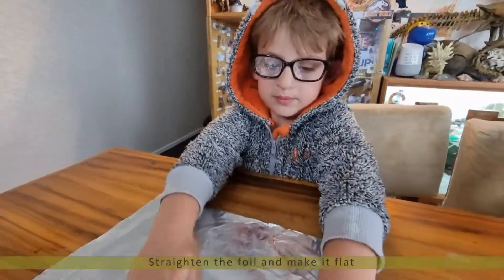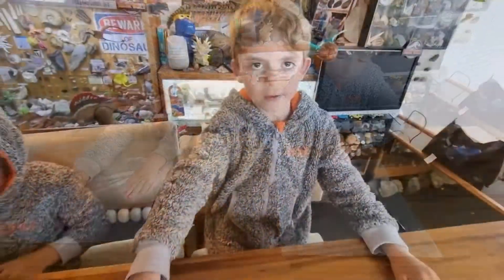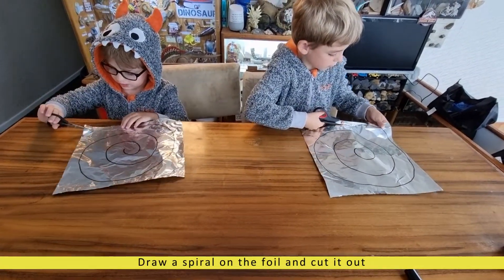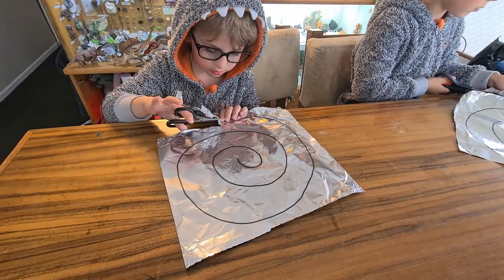Make a flat. Let's get the spiral out. This is my spiral.